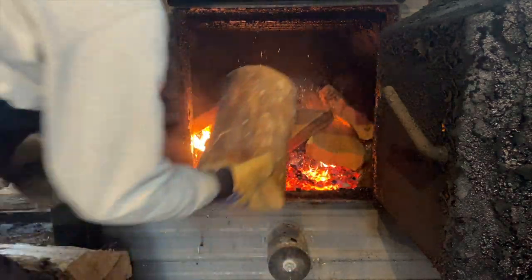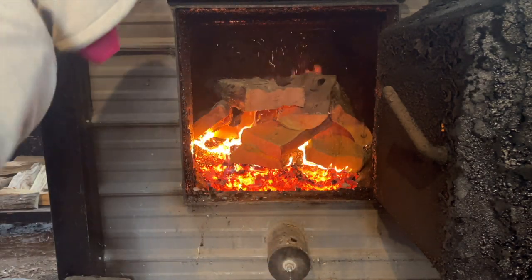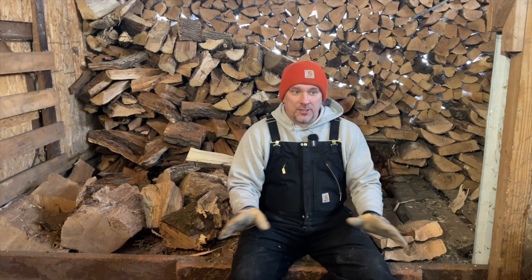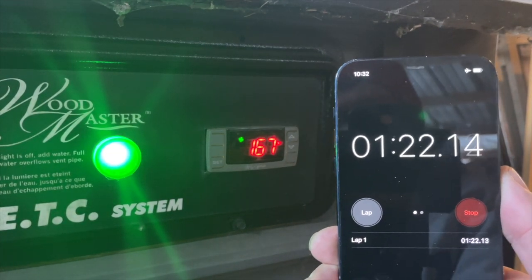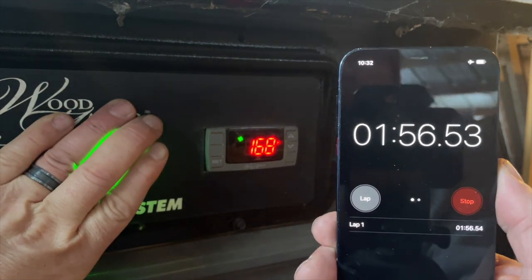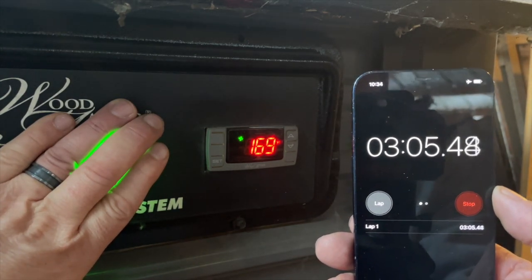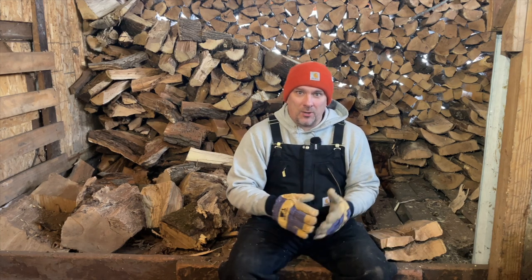I had a good bed of coals so the water temperature was already rising. When I finished loading the stove the temperature was at 165, so only five more degrees to go before the blower shuts off. I ran a stopwatch to see how long it would take to bring the water temperature up those five degrees — it ended up being just over three minutes, three minutes and six or nine seconds.